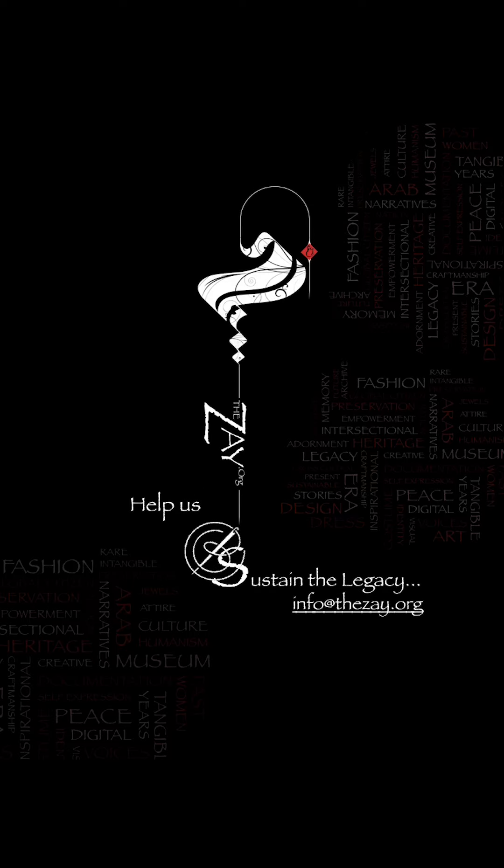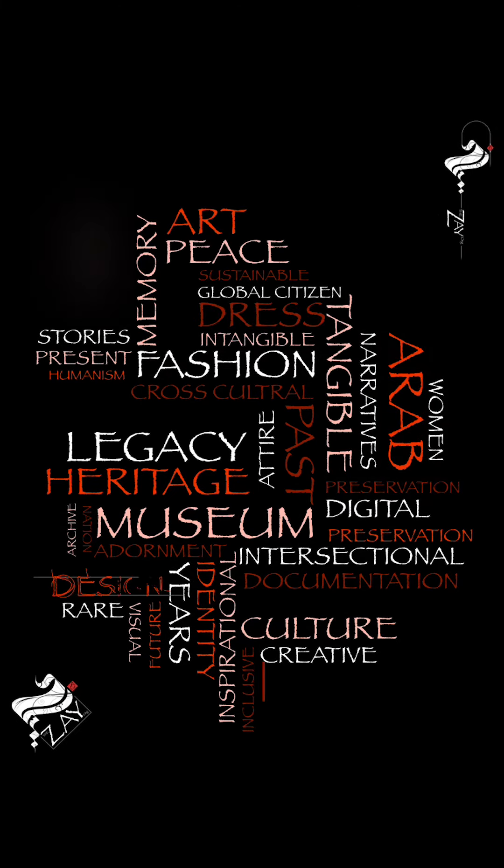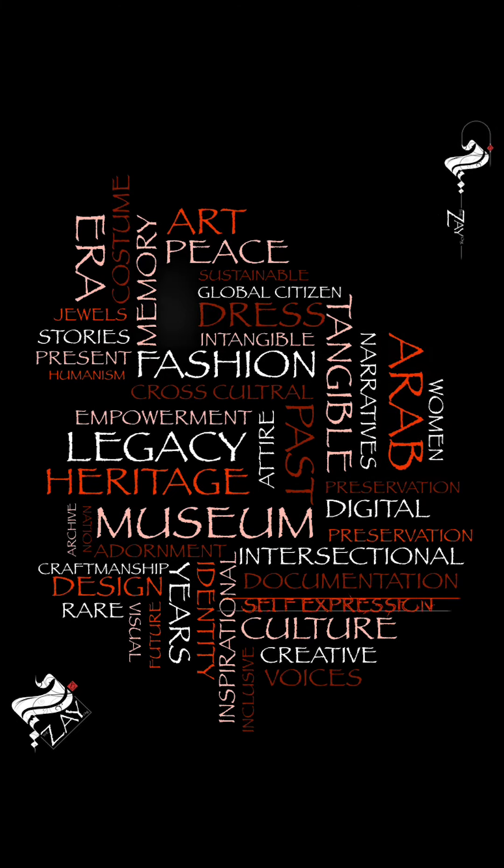The Zay Initiative — an ode to the past, a nod to the future. A collection of Arab dress and adornment, celebrating human narrative.